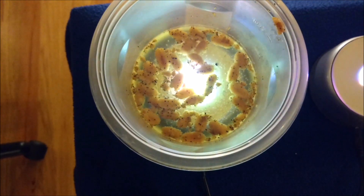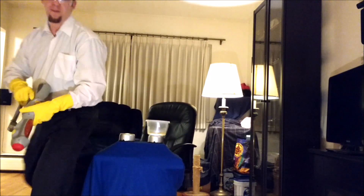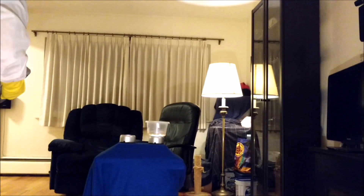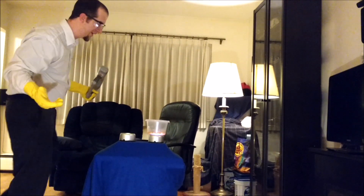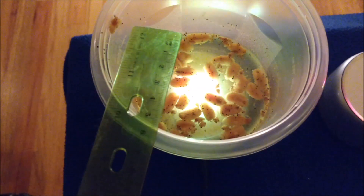In this medical grade equipment I have placed my nuts. Hold on one second. Sorry, one of my experiments. This is the size of my nuts before.